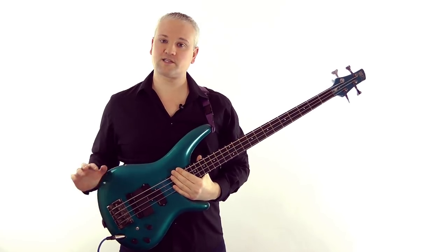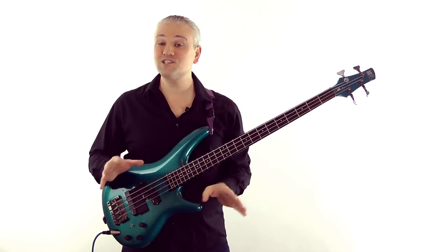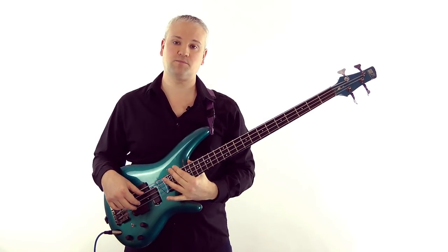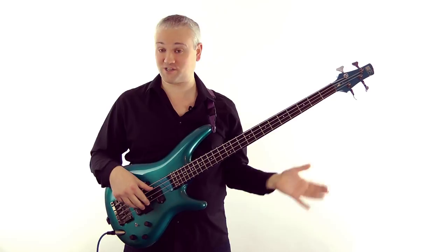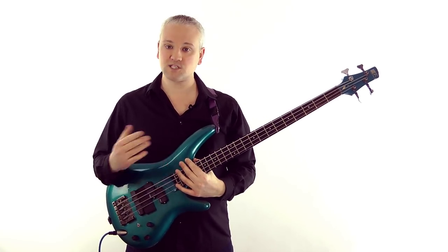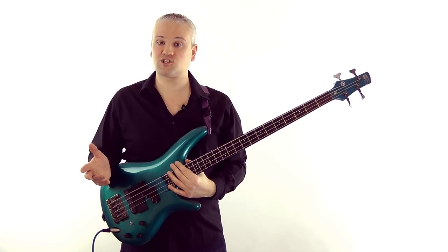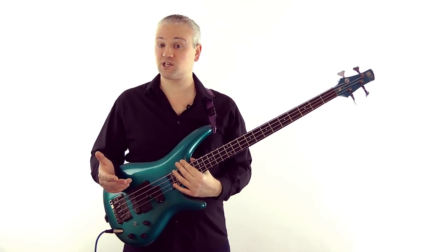First of all let's look at the situation where you have the sheet music. If you have the sheet music then you're at an instant advantage because the key is usually right there at the start of the stave by way of a key signature. Take this tune on screen - the key signature at the start shows one flat. If you know your key signatures well you'll instantly recognize that as the key of F major. So learn your major key signatures so that you can recognize them at first glance.